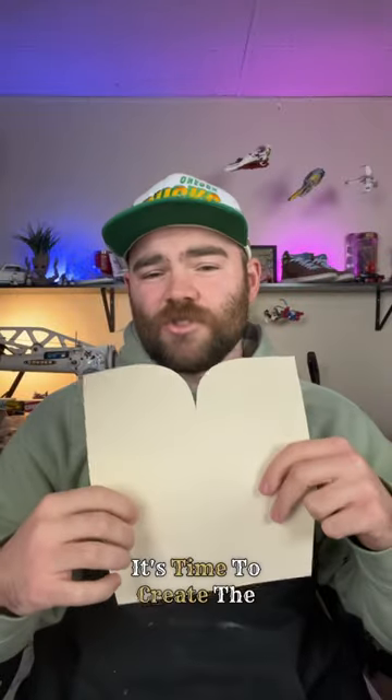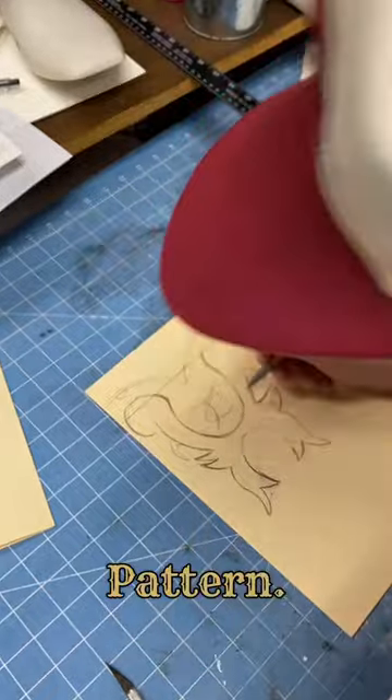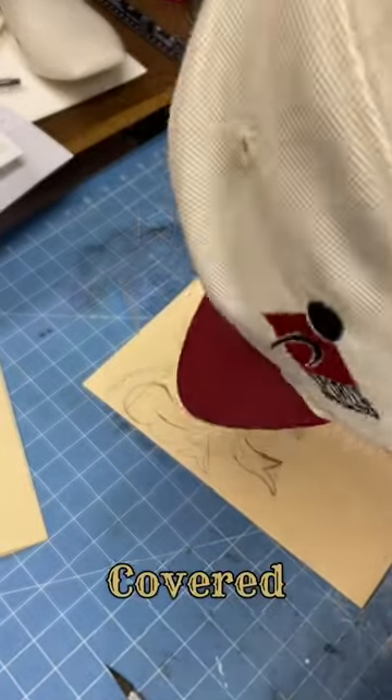Picture this as a canvas where every stitch tells a story. With the measurements locked in and the patterns laid out, it's time to create the vision I had in my head. My goal is for the details to stand out on this pattern — you can point it out in a crowd, even though they're going to be covered in jeans.